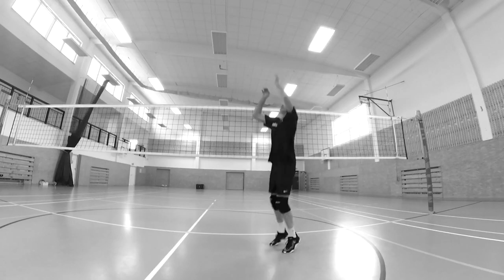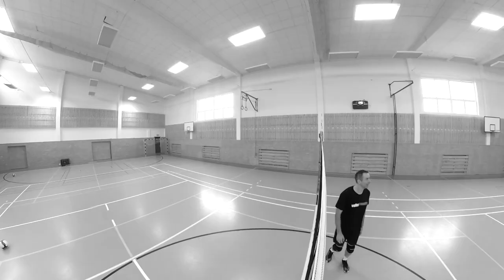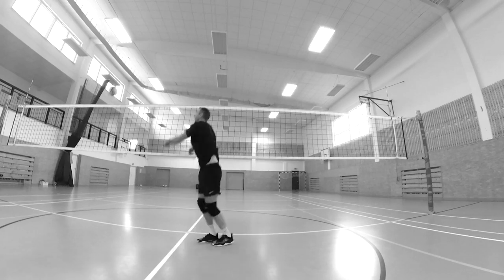On the other hand, the setter should not play a setter dump under pressure or stress. Then your intentions can end badly — you can dump the ball into the net, touch the net while dumping, or the ball can slip through your hand and end up far in the opponent's field or even out of court.